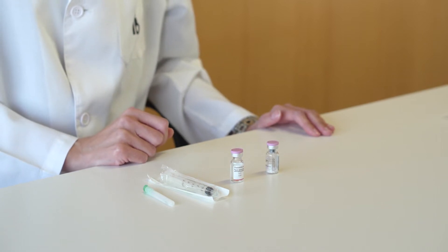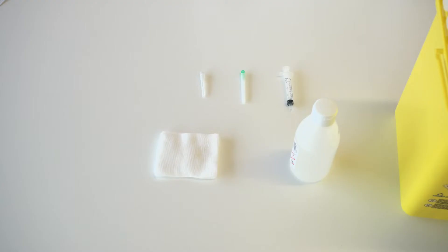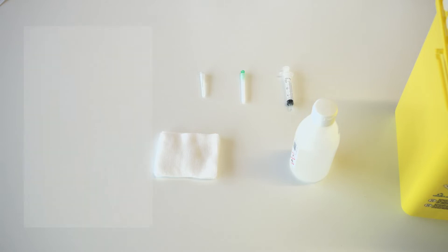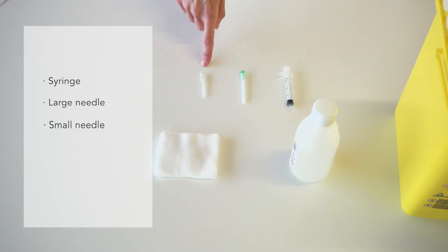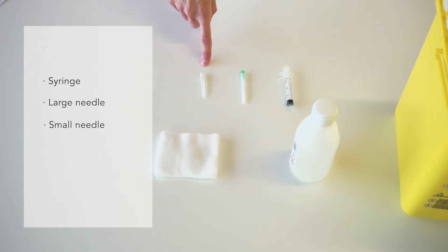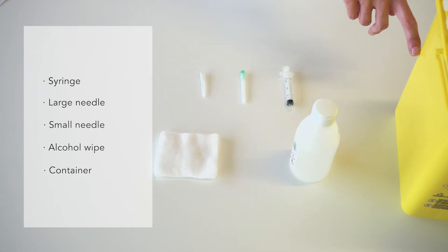Just before administration, the lyophilized vials which contain the active ingredients should be reconstituted with a solvent. The following material will be needed: a syringe, a large needle which will be used to load the medication into the syringe, a small needle for subcutaneous injection, an alcohol wipe or cotton wool, a container for safe disposal of needles and vials. If these containers are not available, they can be delivered to our laboratory for proper disposal.